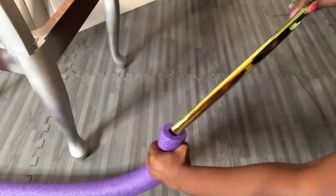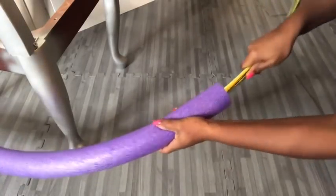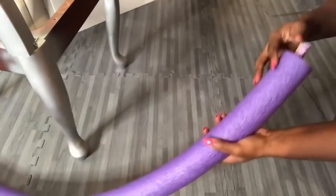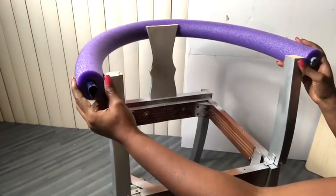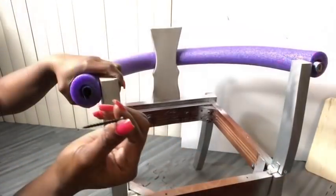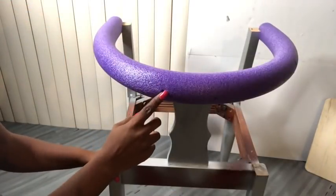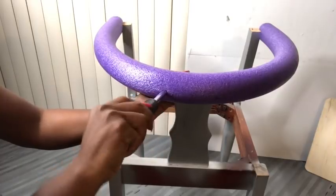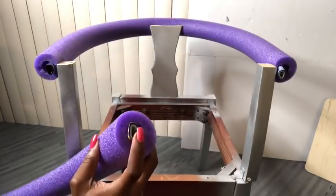Now I'm going to be putting this hoop inside the pool noodle. This is going to be attached to the wood that I have on the chair using screws. One was looking too thin for my design, so I added another one.